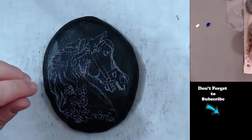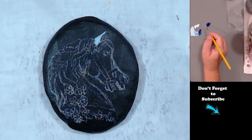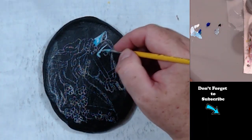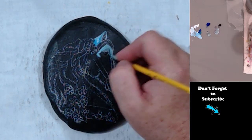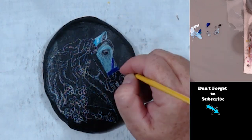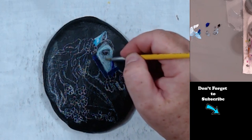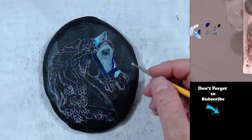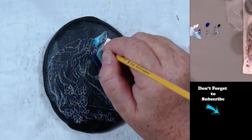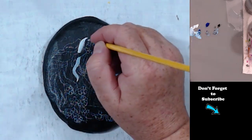So I'm using Liquitex Basics, which is what I normally use for my paints. I'm going to go ahead and paint the whole body — not the mane, but the body — kind of a blue. I'm just going to paint the whole thing blue and then go in and start shadowing. I like to paint in layers. That's what gives you a lot of depth in your painting. But you've got to get a base coat in there first.